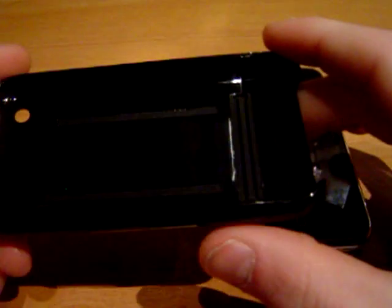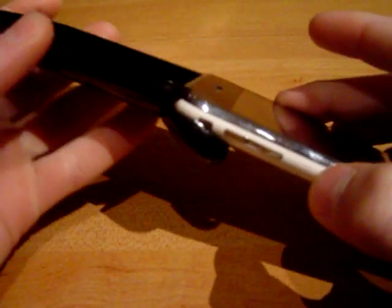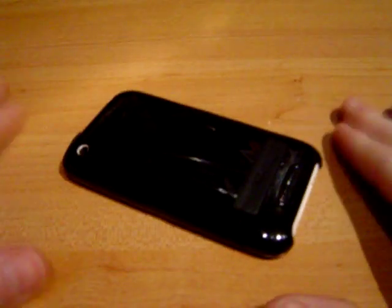If you want a thin, form-fitting case that looks really sharp, is not noticeable, and fits the phone's design — look at the Contour Flick. If you had a black phone, it would look exactly like the phone. And it does a good job. So those are the pros to it. It's a good overall case.